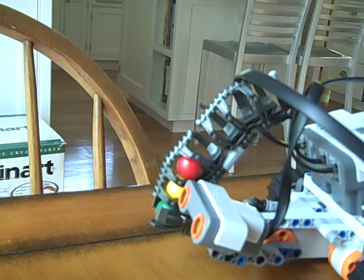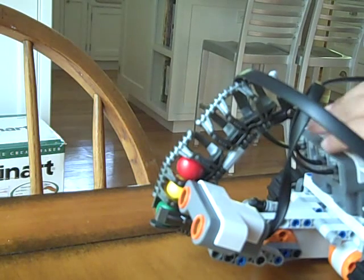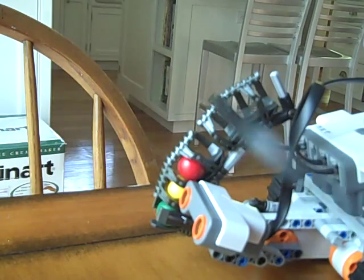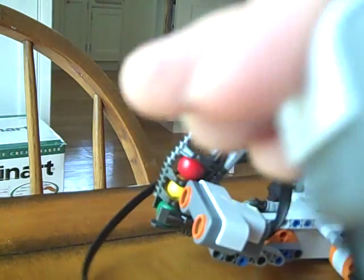Sorry about that viewers. Now as you see, I have the trigger in my hand.